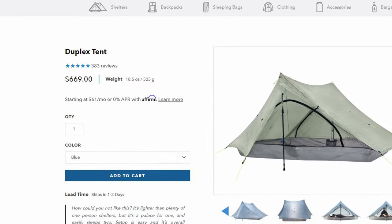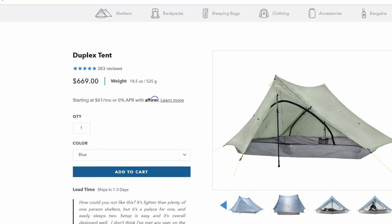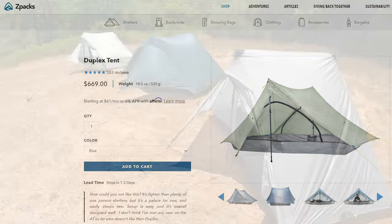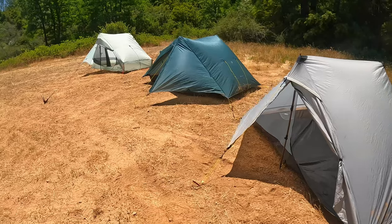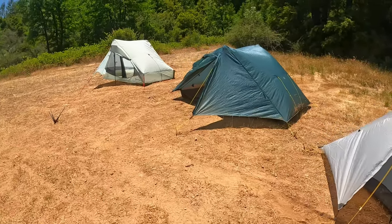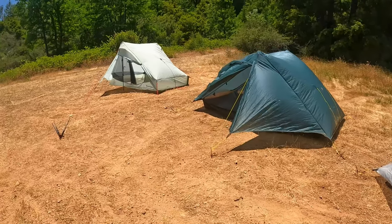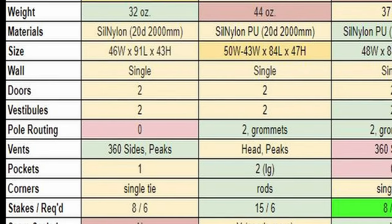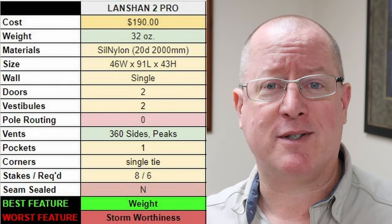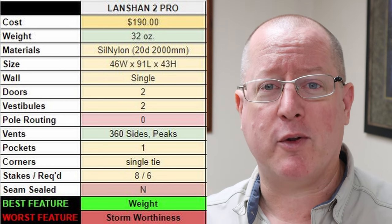Many have claimed that the Lan Shan trekking pole tents are just cheap Chinese knockoffs of American trekking pole designs that come in at a much higher price. However, some American companies have created competition for the Lan Shan in the budget range, and I'll be going over a similarly budget-priced tent, as well as a major upgrade for not a whole lot more. In this video, I'll be hitting the major specs and decision-making features to help you decide which would be better for you. When it comes to the Lan Shan II Pro, its best feature is definitely its weight. However, its storm worthiness is questionable.